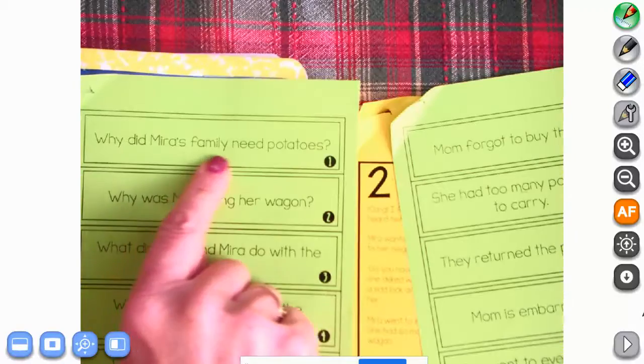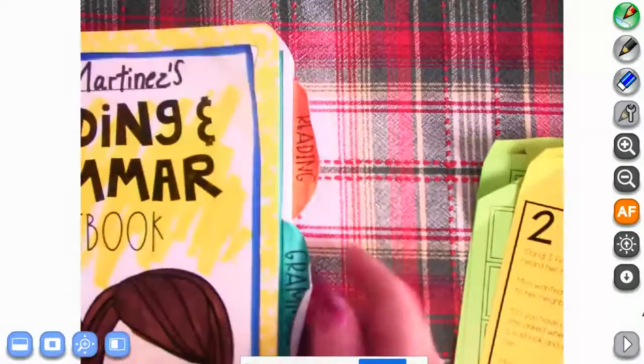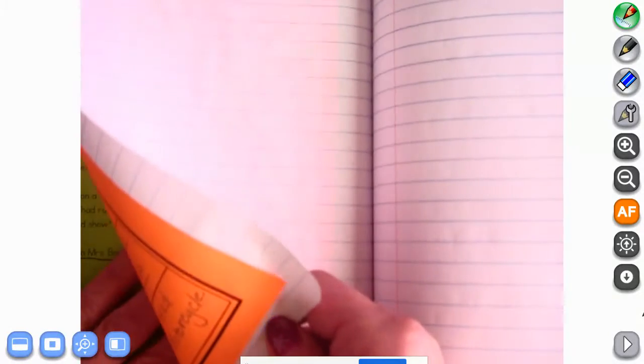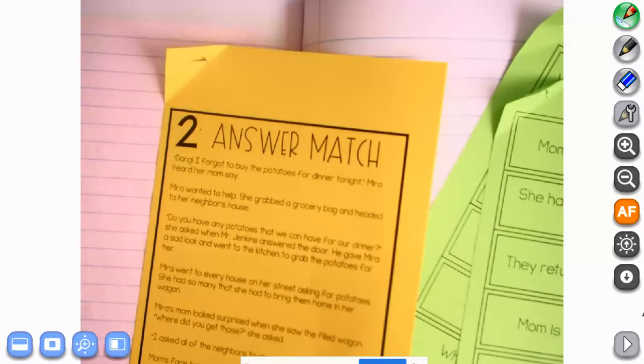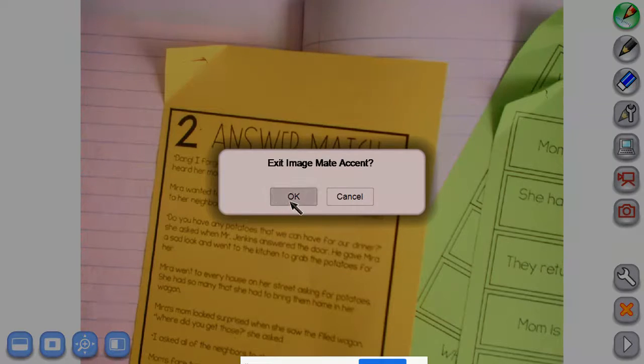We have one that says, 'Why did Mira's family need potatoes?' So we need that paper. We need the one that says 'Mom forgot to buy them' on the top there. And then we need this story answer match. What we're going to do is go to reading, and we're going to go back to yesterday — we did restate the question. We're turning the page, and we are going to cut out our story and cut out each of these boxes. I'm going to go ahead and let you get started cutting, and I'll turn on a little bit of music for you to listen to while you're cutting. And then we'll get it all glued in together.